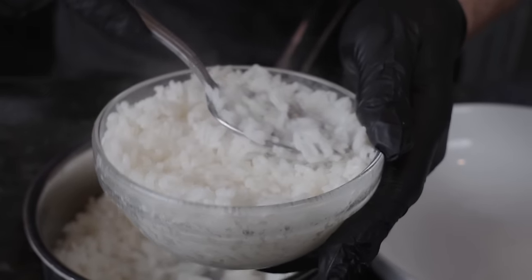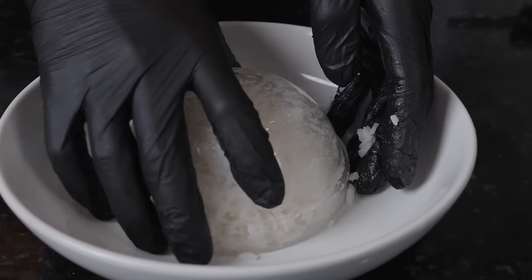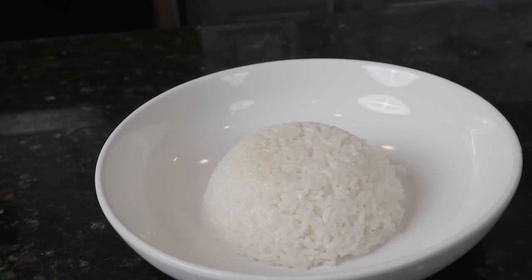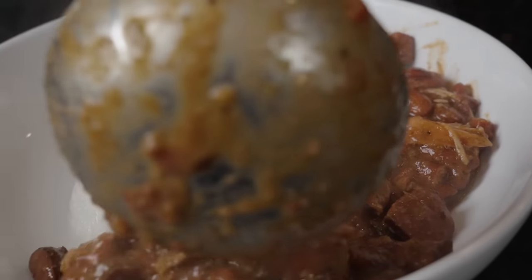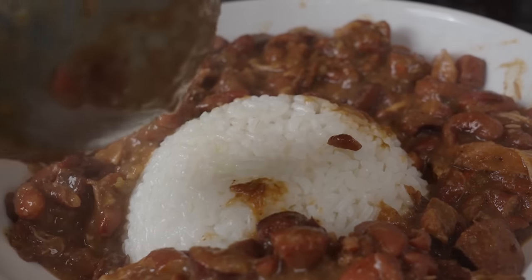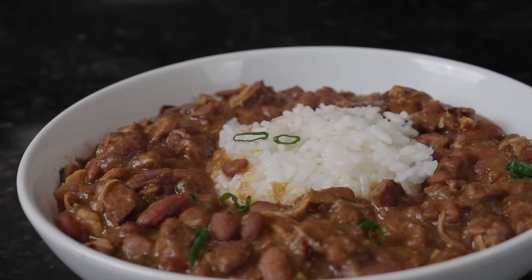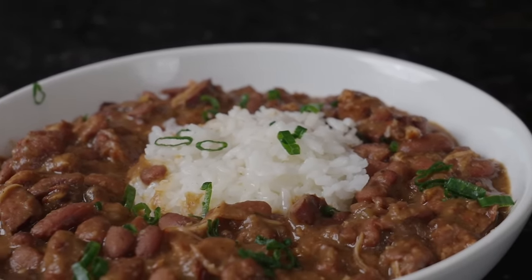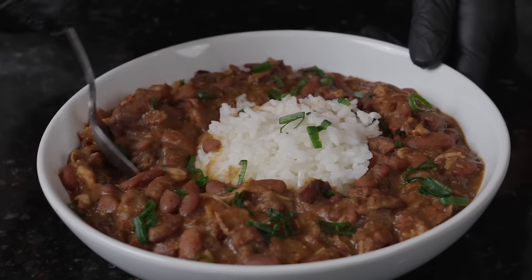Let me know what you think in the comments — I can't wait for you guys to try this recipe. Once we have our white rice in the bowl, we add it right here — it comes out nice and easy, giving you that beautiful mound right in the middle. Now it's time for the star of the show: you can see all that smoked turkey, the andouille sausage — just tons of flavor in this bowl. That right there is a bowl of comfort food. Adding some fresh chopped green onion for a pop of color.